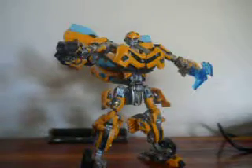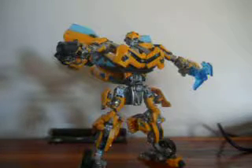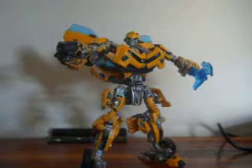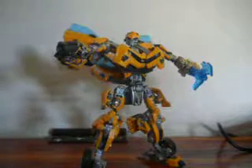Hey, what's up everybody, ServoT25 here, aka John Hansen. I'm bringing in a custom figure review, I might as well say.